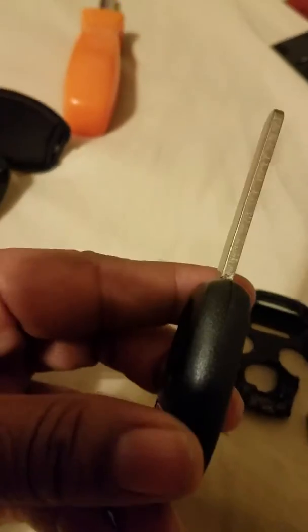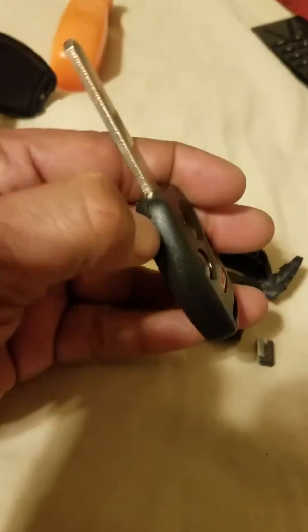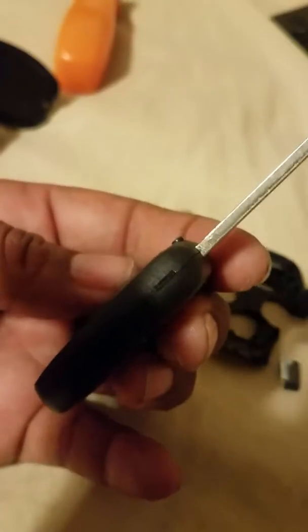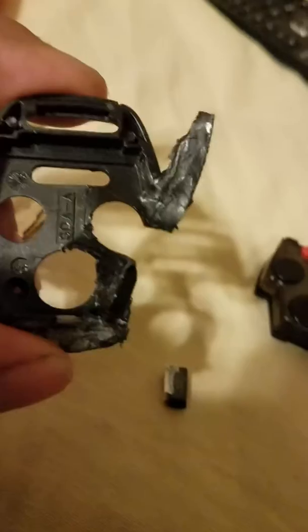What they said to do was: you got the key, it came in the casing like this, so it easily pops open. You just take a screwdriver or something, hit this section on the side, and it'll open up. Then you have the empty casing like this.